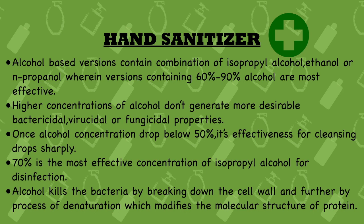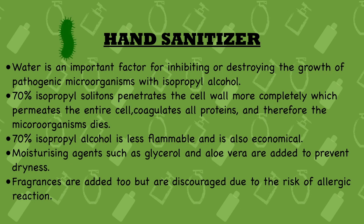Twelfth point: alcohol kills bacteria by breaking down the cell wall and through the process of denaturation, which modifies the molecular structure of proteins, disrupting the functioning of the microorganism, causing it to die. Thirteenth point: water is an important factor for inhibiting or destroying the growth of pathogenic microorganisms when combined with isopropyl alcohol — in these hand sanitizers, water is present alongside isopropyl alcohol and plays an important role.